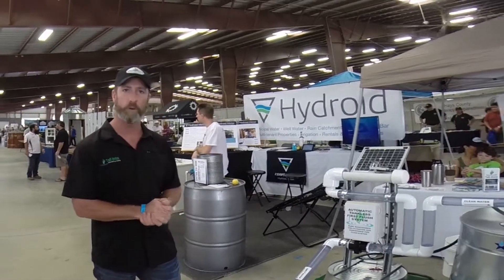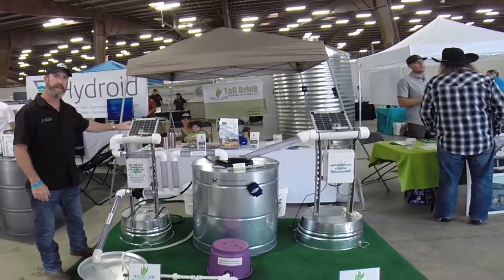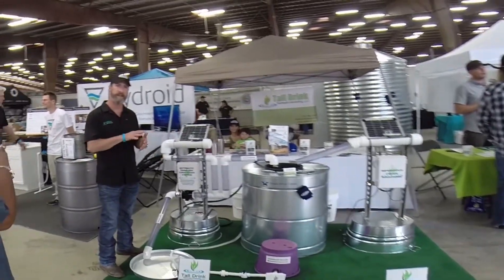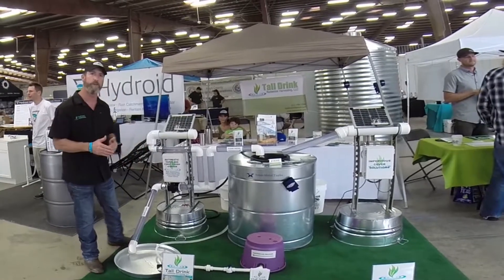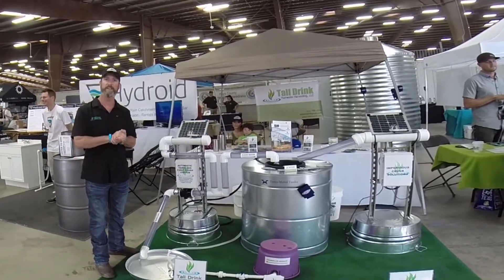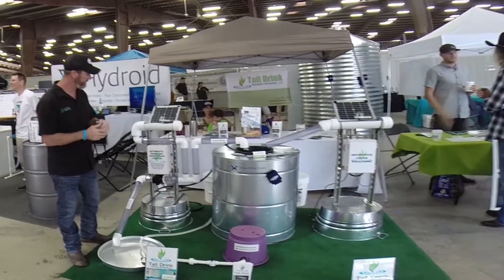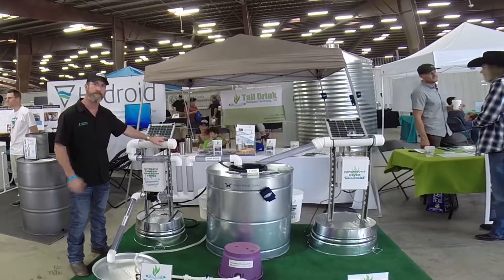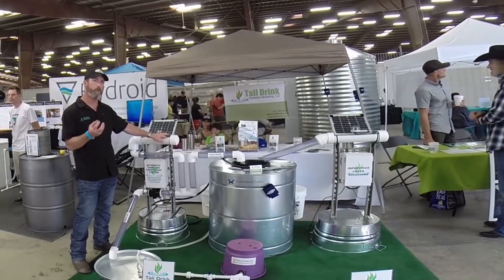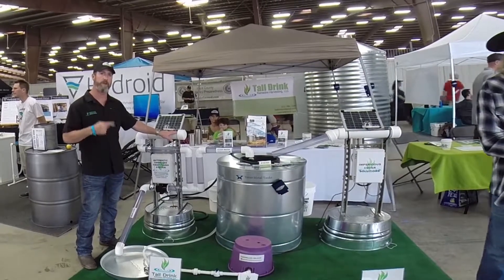I'll show you a little demo. The way it works is a rain sensor that counts the raindrops. You can select how many gallons you want to flush. The valve stays in position when it's already registered and ready for rain. This is the rain sensor — and since it senses raindrops by activity, not moisture, once it's in rain activity it can start counting those raindrops.